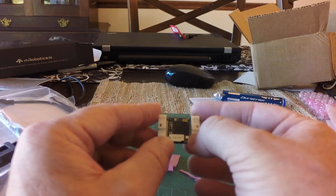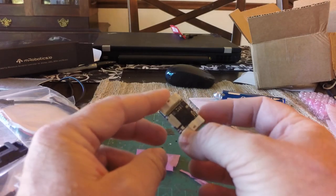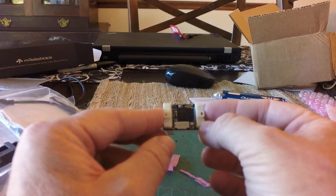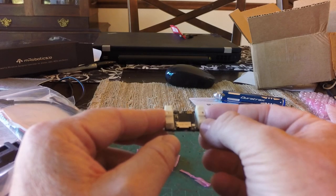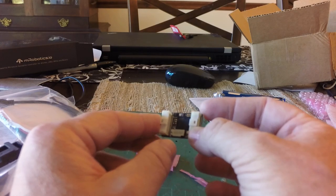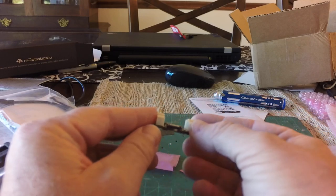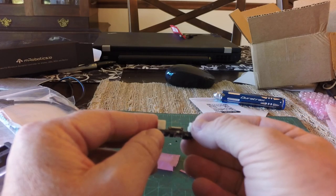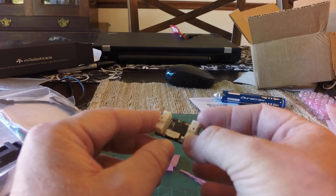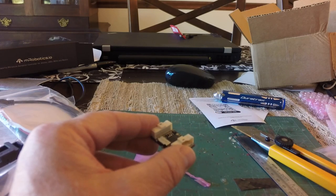So anyway, I hope you've enjoyed the video. I hope it gives you an idea of what M-Robotics is doing. Just as a bit of a disclaimer - I purchased this with my own funds. I've not been asked to make this video by M-Robotics. And so far, really, really impressed with this. We'll see how the boot up and installation of ArduPilot goes, and I will probably make another video showing that. Anyway, good day.